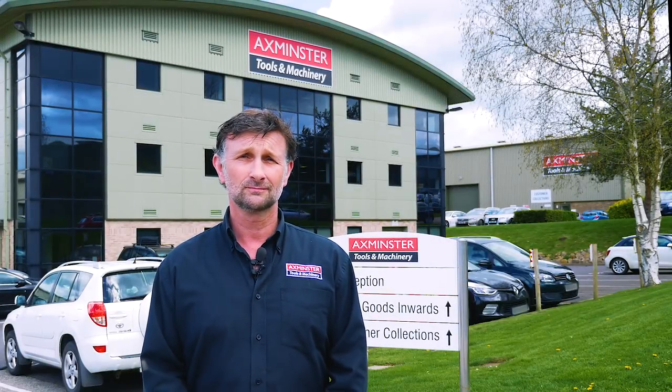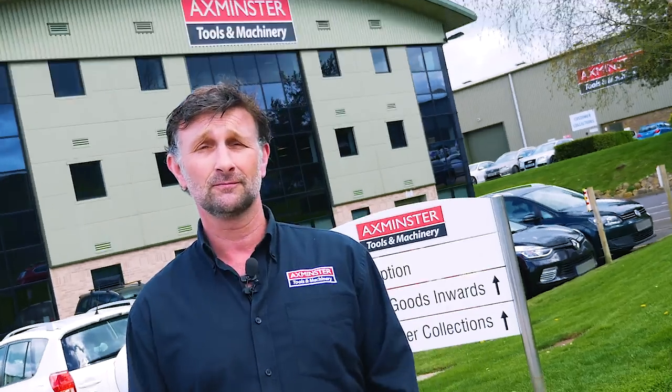Hello, my name is Craig Steele. Welcome to Axminster Tools and Machinery's head office here in Devon. You join me outside our manufacturing and engineering facility to, amongst other things, have a look at the jointing and welding of our bandsaw blades. Follow me in.